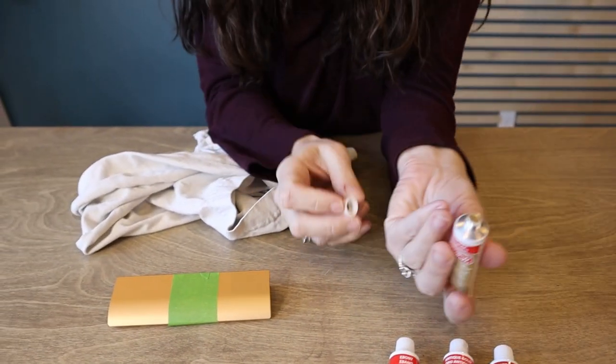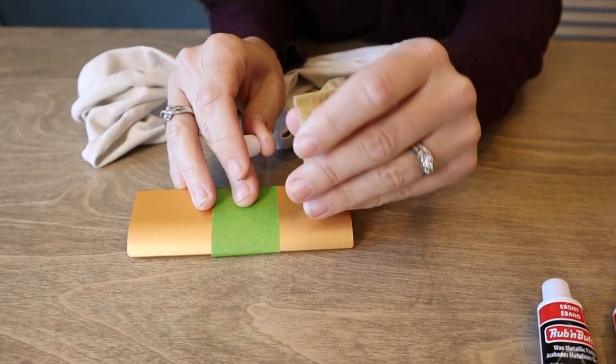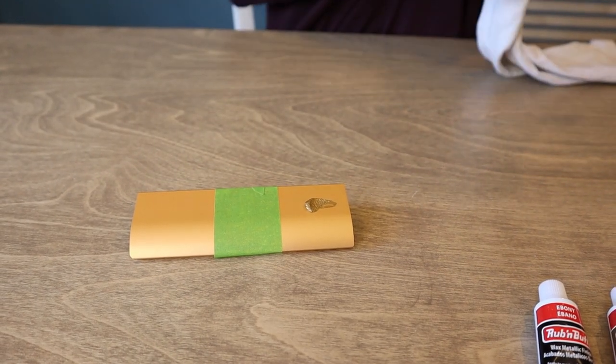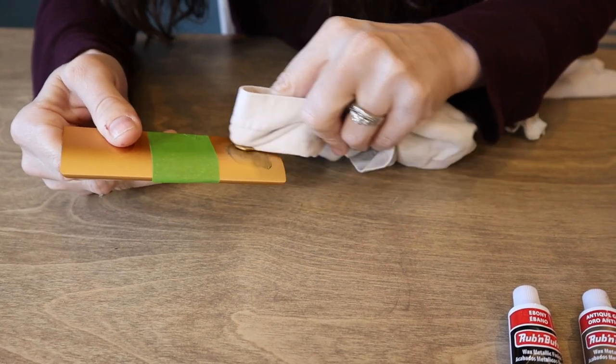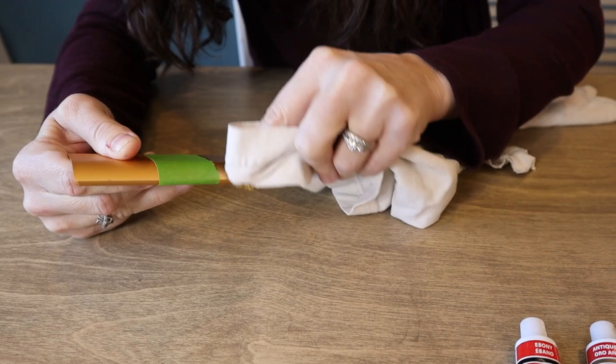So I'm going to squeeze out a tiny bit on my handle, and then we're going to use a rag, a nice clean cloth, to rub it in. And just like the name implies, you rub it on and then you buff it out so it doesn't look streaky.